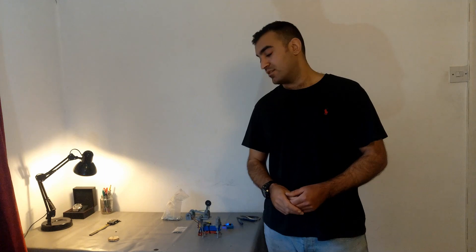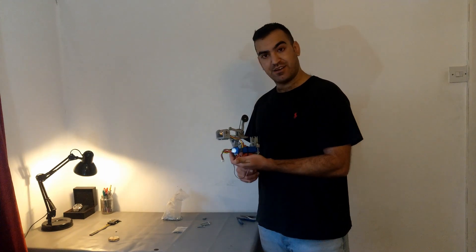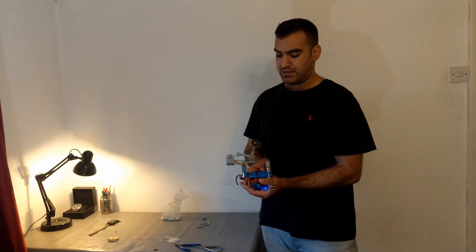In this video I have a new tool. What you see here is a chop saw — a mini chop saw that I designed and built.